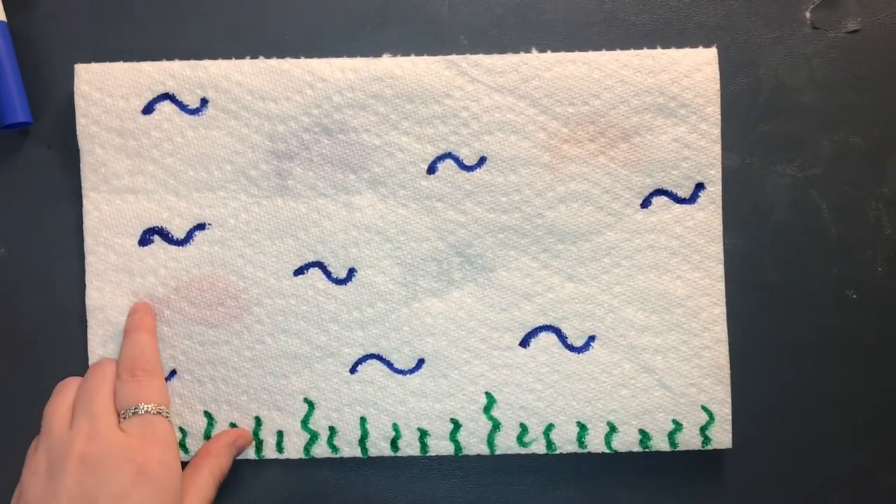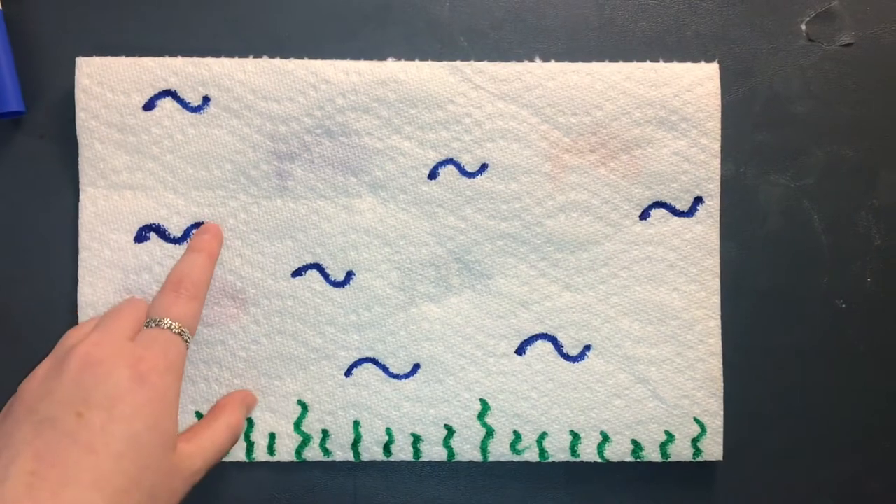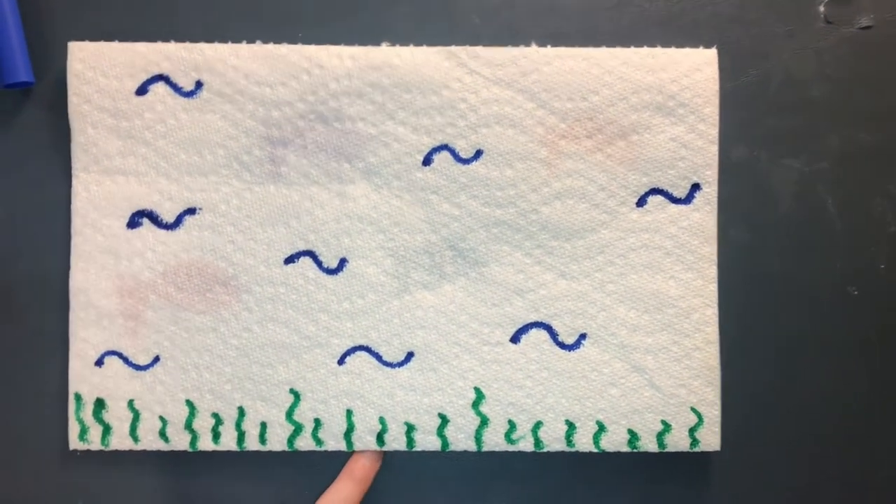When you're drawing, you're going to be able to see through the paper towel to the picture you just drew. Drawing around these pictures, draw the rest of your drawing on the second layer of paper towel.